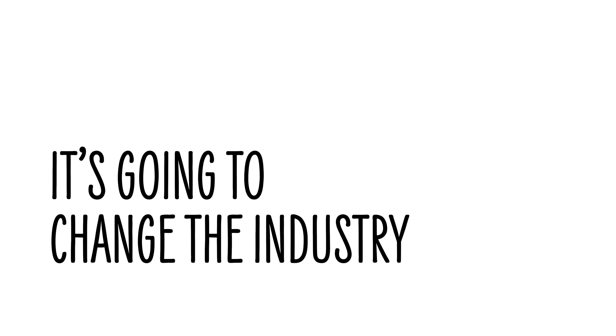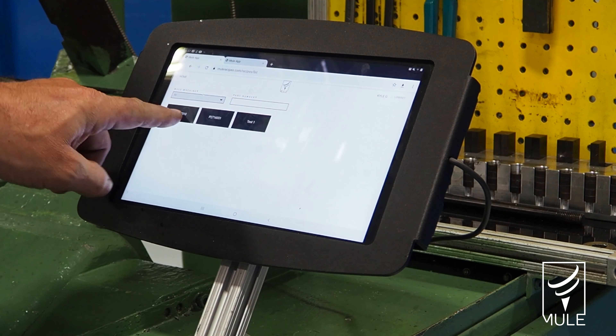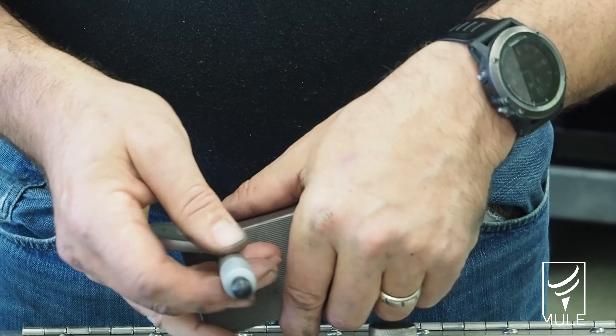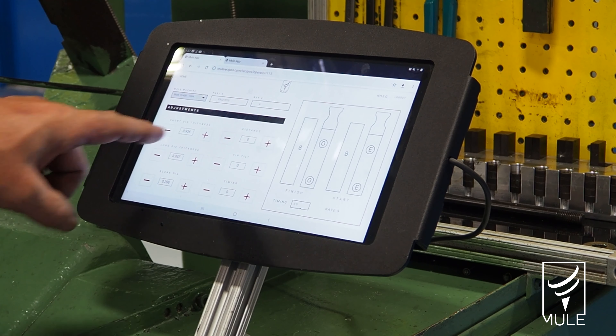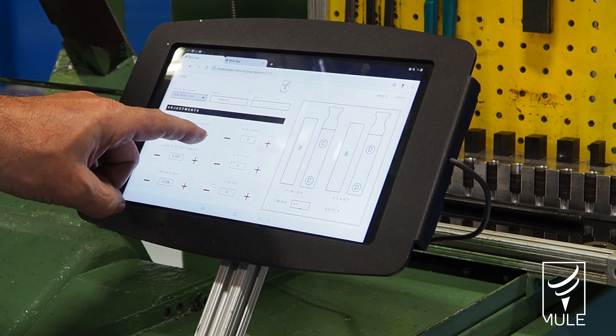It's going to help change the industry. It changes the way we set up a part because after you get a running recipe, it's pretty much you go to that recipe, measure what you're doing, your dies. Once you get them in, it gives you the basic formula that you used before and you just fine tune it in. It's a lot faster and quicker.